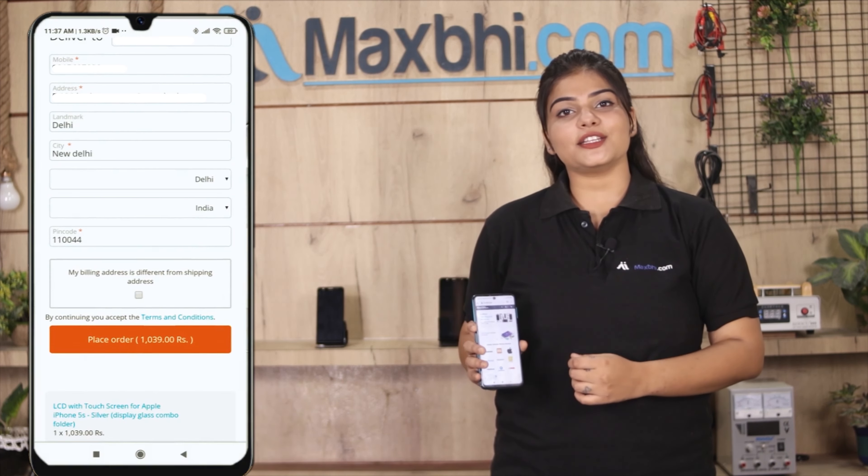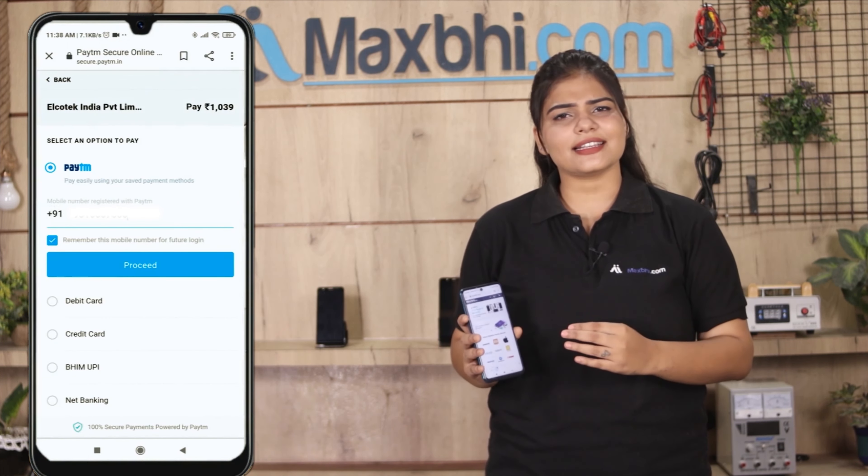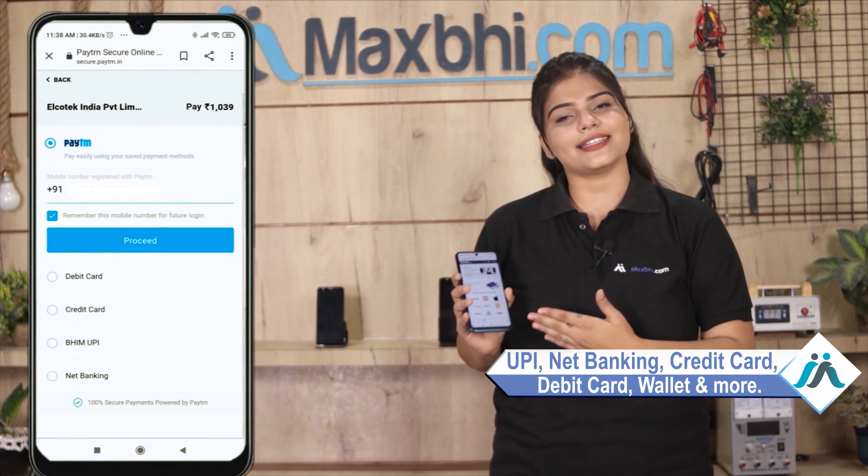After you click the order button, you will be taken to a Super Secure Payment page where you can pay using almost any method, such as UPI, Net Banking, Credit or Debit Cards, Wallets, and more.